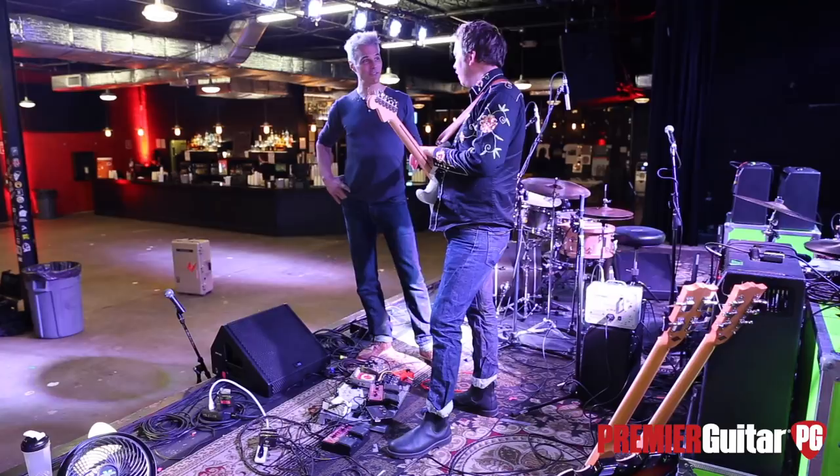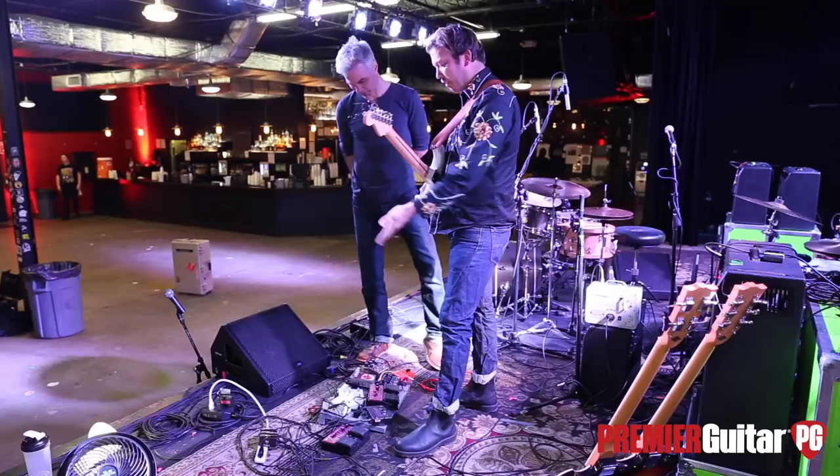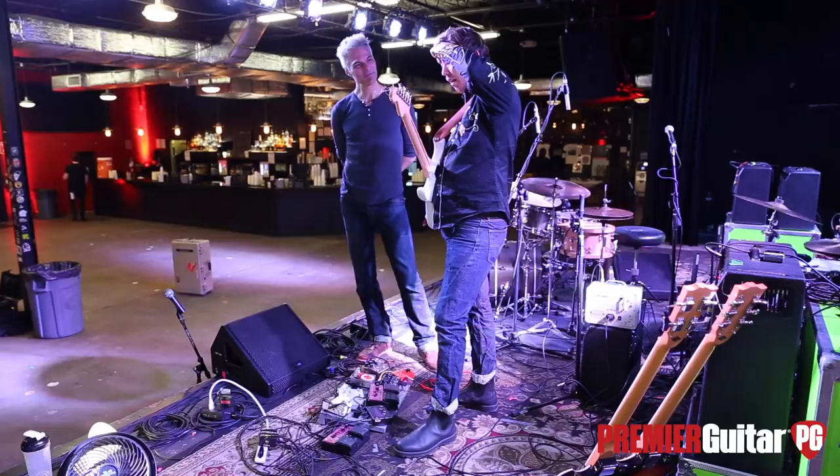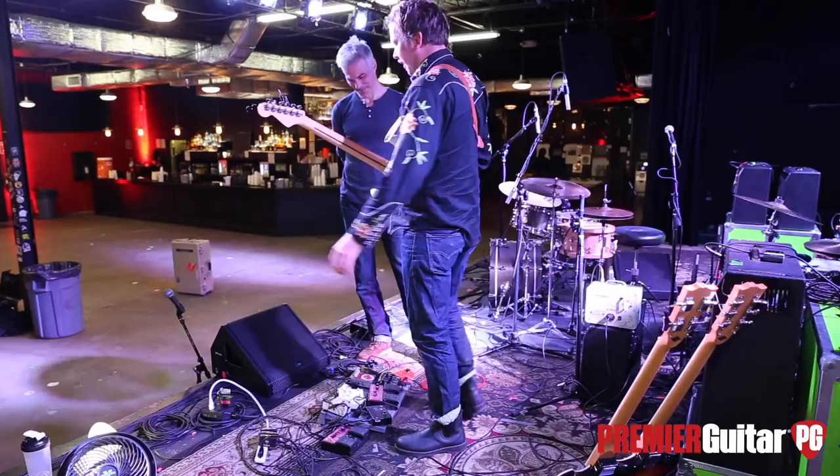How are you powering all this? Just One Spots. I had a VoodooLab power supply, but when I was in Hong Kong the sound guys plugged me in so fast that it just exploded and they killed it. So I've been using these ever since.